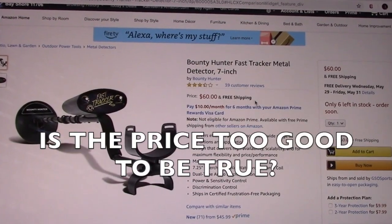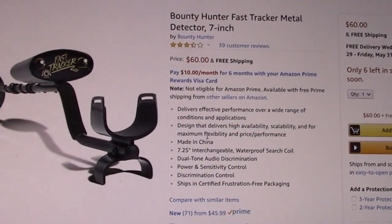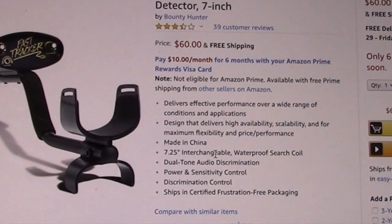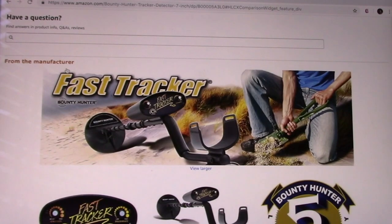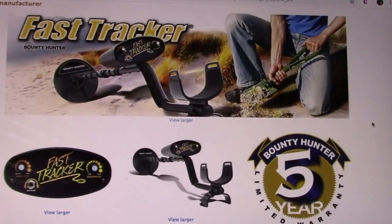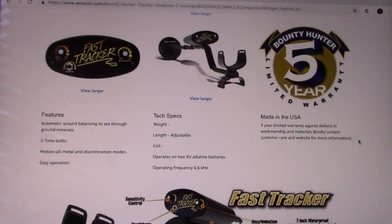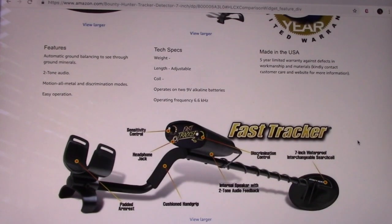I want to caution you to be careful — I did go on Amazon and the price is less than half of what it was on the Bounty Hunter website and on Cabela's, but right here it says 'made in China.' I'm just scrolling down without changing anything, and it gives you info from the manufacturer, which is Bounty Hunter. When you scroll down it says 'made in the USA.' So there's an inconsistency — I don't know if it's counterfeit or if they're actually sourcing it outside the United States for a lower price.